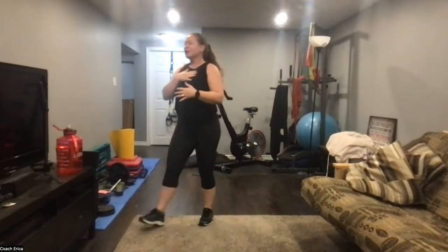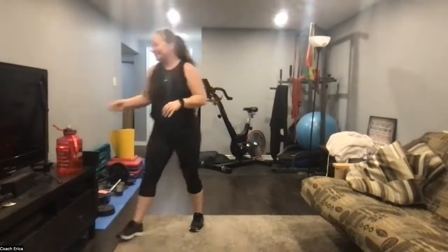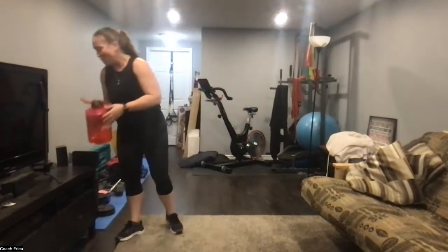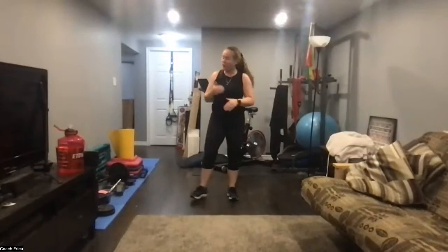Sixty seconds. We rev ourselves up — hopefully you're feeling a lot of muscles, hopefully you're feeling warm, hopefully your lungs are expanding a little bit faster than when you first got up this morning. All right, less than thirty seconds — we're gonna go through that one more time.